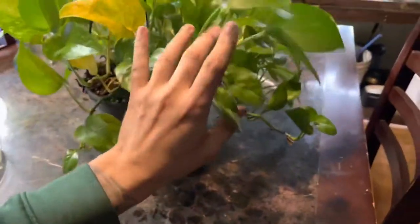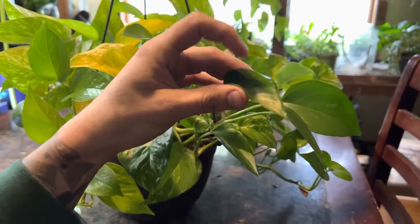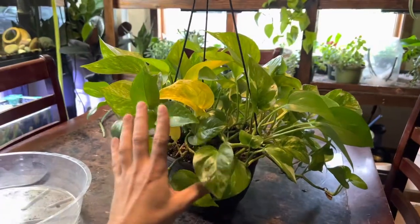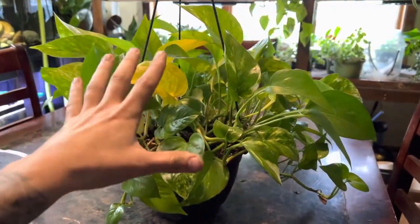The plant starts to droop, the pothos looks sad, and the leaves might start to curl. Usually when the leaves curl, that means it's underwatered and wants more water. We water the pothos plants here maybe once every two weeks, because neglect is better than over-watering.